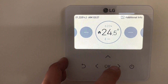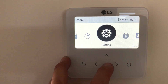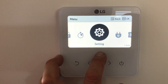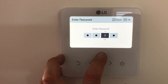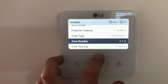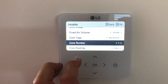So it's rebooted now and it's all back on. We go back into menu, then we go across to settings. We should just be able to hold down the arrow button now and put in the password — 2080. Then we'll go down to zone type and now we have new eight zone. So we go down to zones and we change it to five zones.